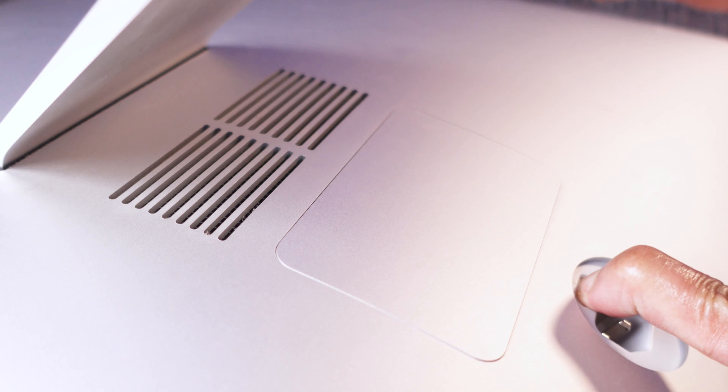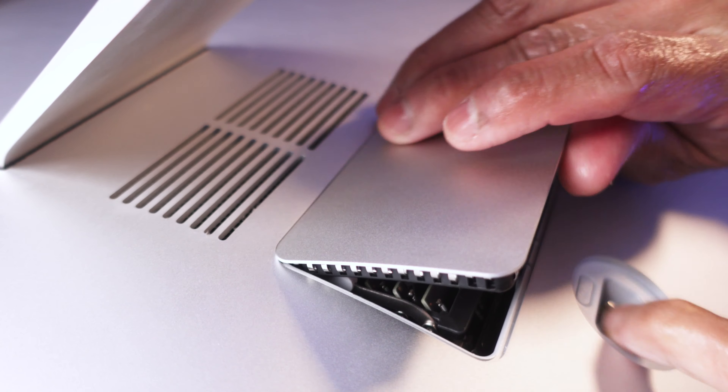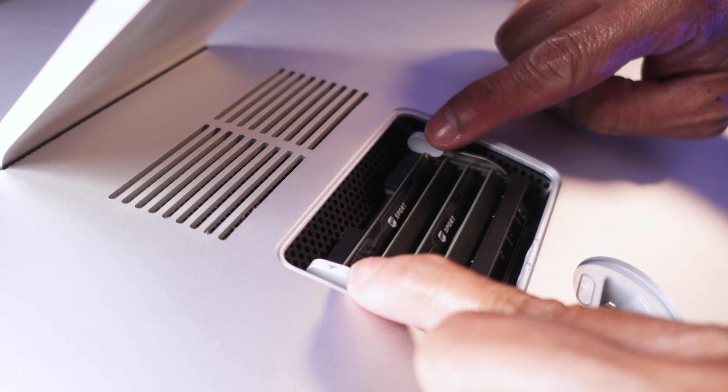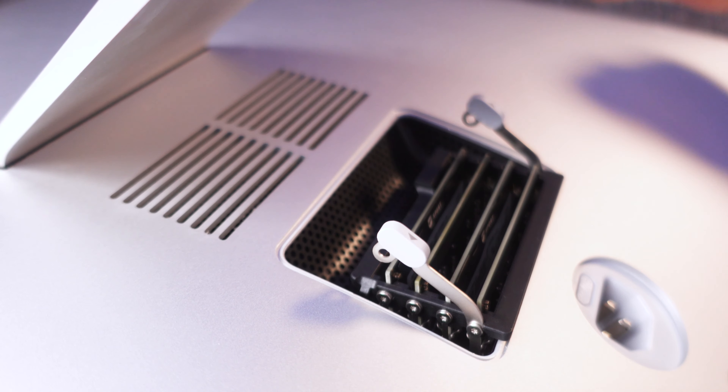First, you have to turn off your iMac before you unplug it from the power outlet. Next, take the lid off by pressing the button near the three-pin plug, and then press the two levers in the opposite direction at the same time.